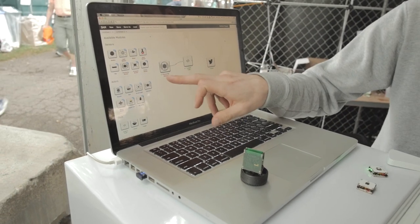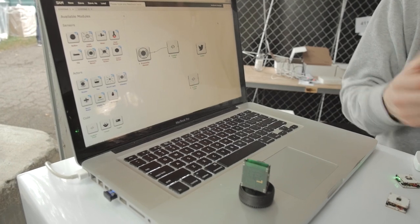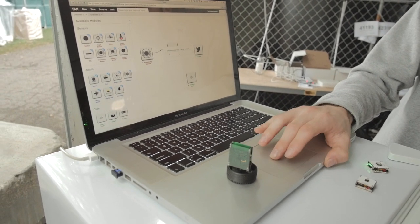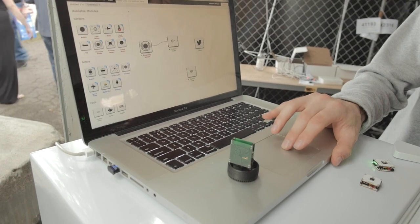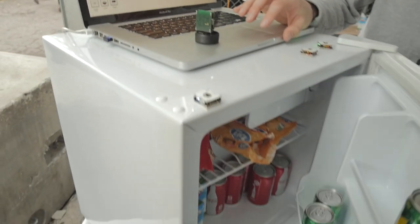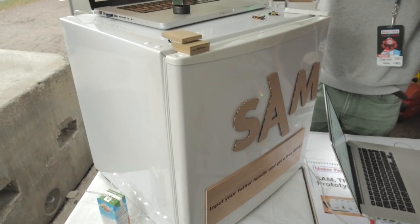Here we've got a proximity sensor connected to a code module and a Twitter account — it's one of our more complicated systems. If you've got a Twitter handle, we can put it in and connect it to our fridge such that when the fridge opens and you take a drink, it sends you a Twitter message.